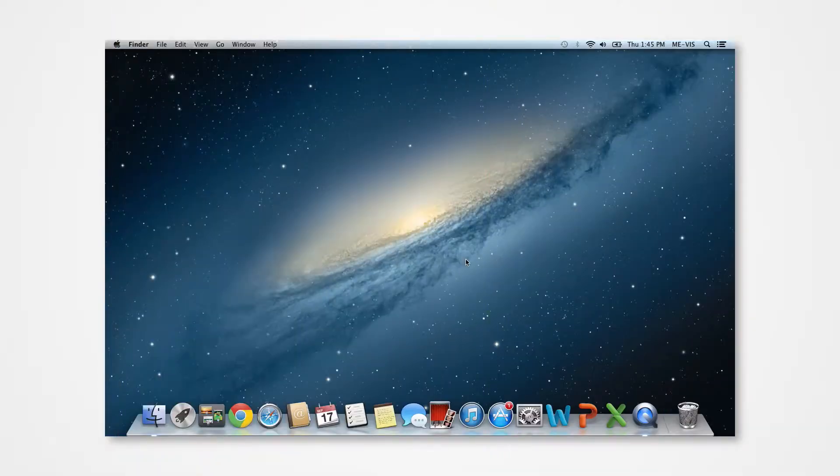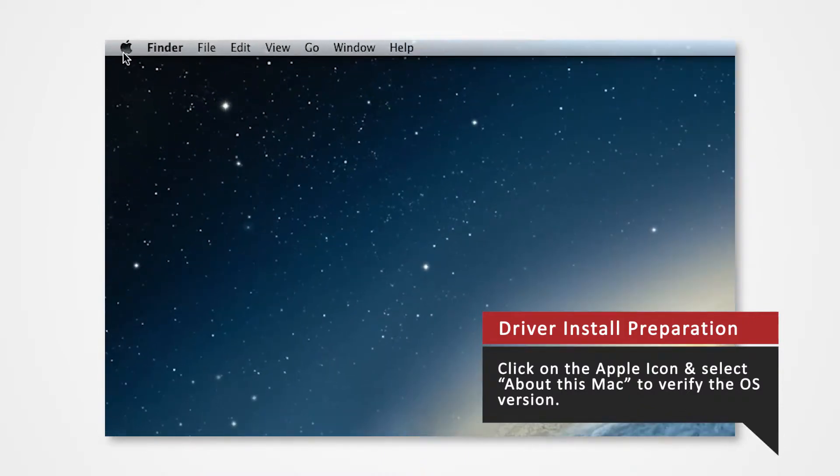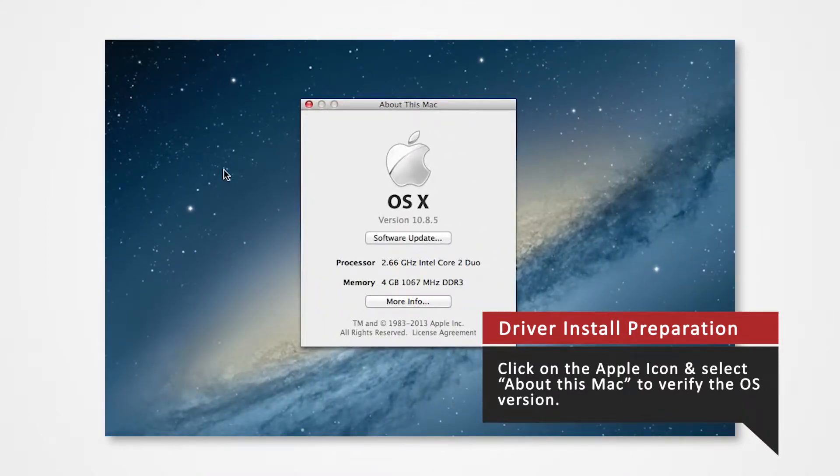Before you download your driver, verify what Mac OS version you are using to install the correct driver. Navigate to the Apple icon on the top left and click on it to open the Apple menu. Select About this Mac and verify that you are currently using version 10.8.